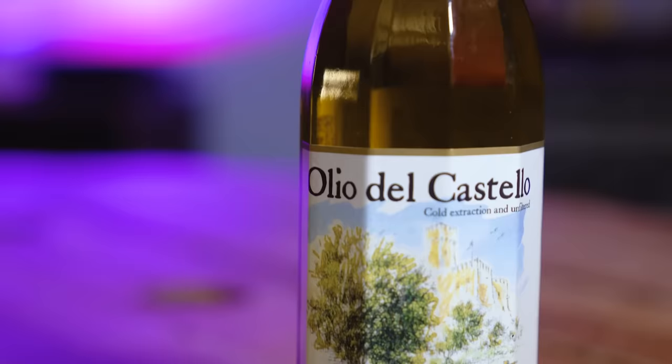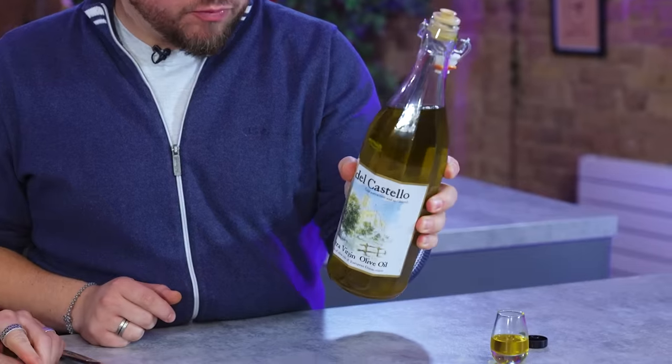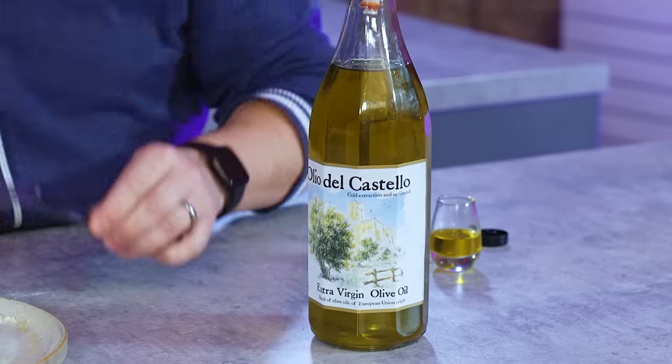That's the olive oil in question — cold extraction and unfiltered blend of olive oils of European Union origin. Castello. Without the olive oil it's not flat, but the olive oil lifts everything else that is there. It makes the other flavours come out more — it turns a very nice dish into a treat. From a texture point of view you get the oily silkiness, and from a flavour point of view, it's the fragrance it brings as well. Don't be fooled by the colour because the colour isn't a symbol of quality — it could also still be fusty, musty, rancid.